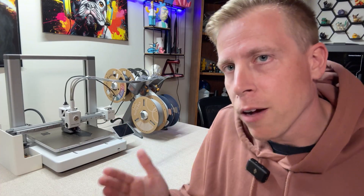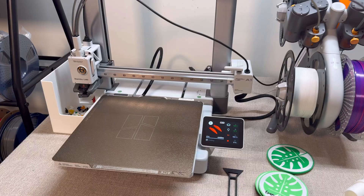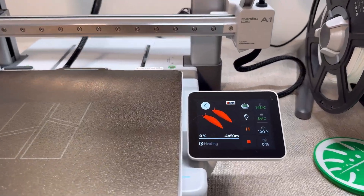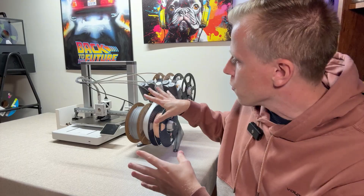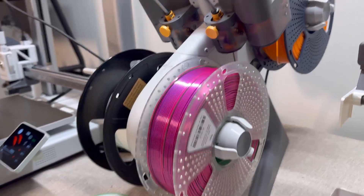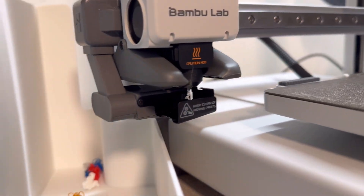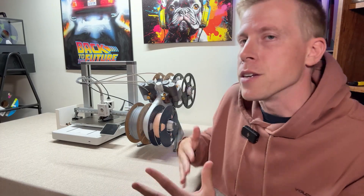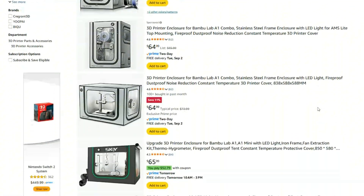Now let's talk about some of the downsides of the Bamboo Lab A1. What I don't like about the machine — and I have to talk about this because this is my honest review. Number one, it's not an enclosed printer, so you kind of have to worry about things getting dusty. And if you have animals like cats, a lot of them like to come up and mess with the 3D printer. You can get dander from the cats, and it just gets dusty. When you get dust on the filament, it doesn't print as well.